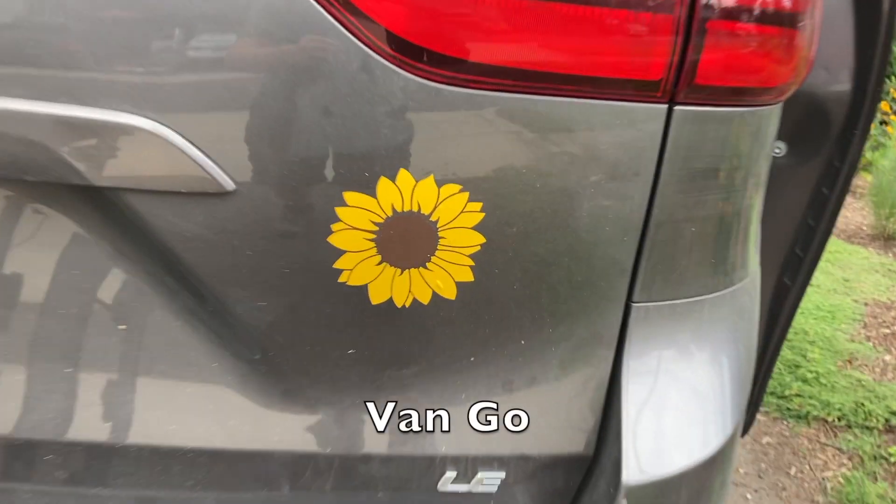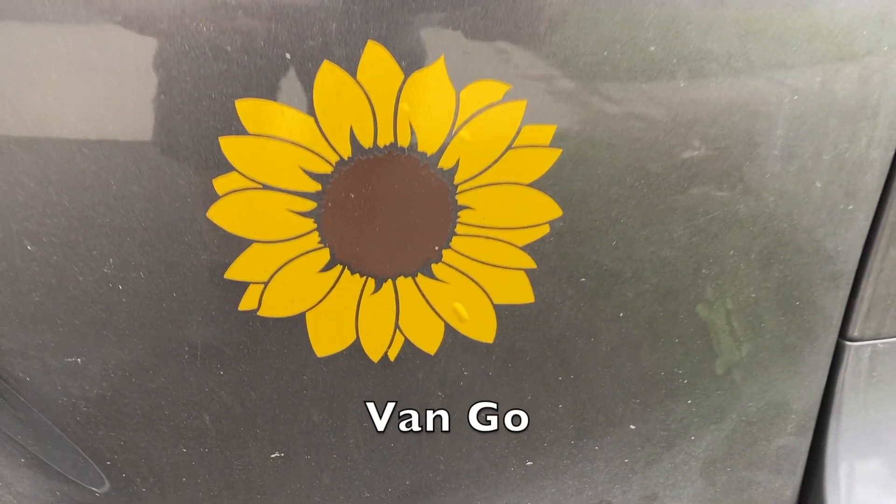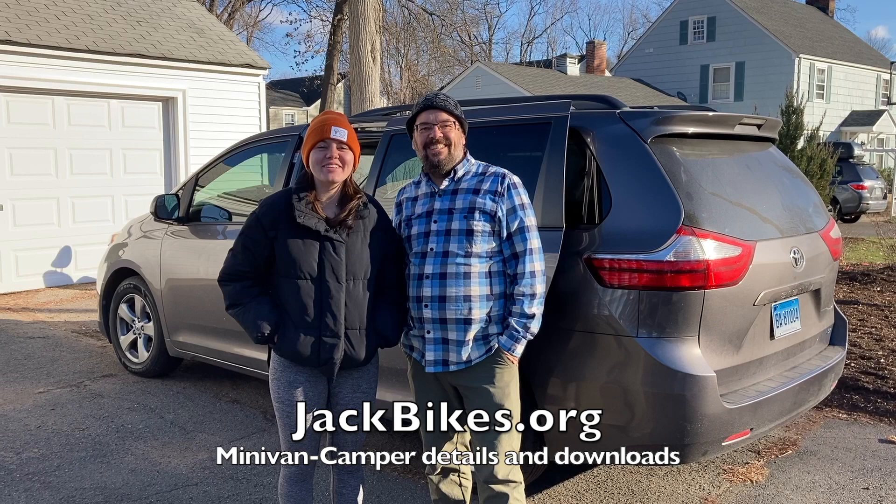Finally, we added a name for our van with a sticker — we call it Van Go. Learn more at jackbikes.org for all of our minivan camper details and downloads.